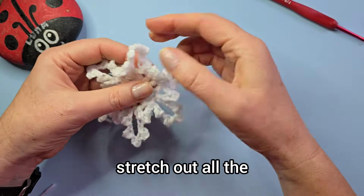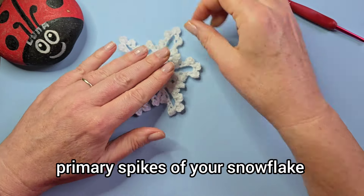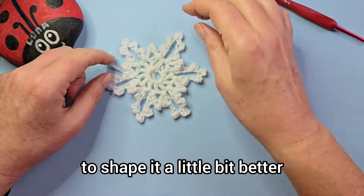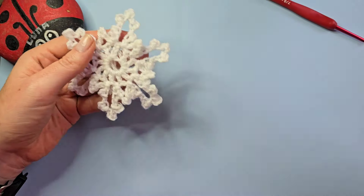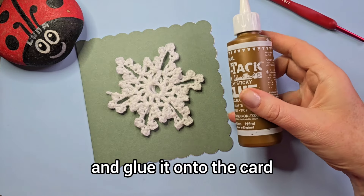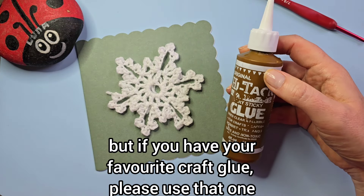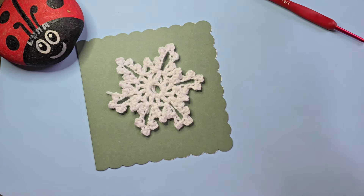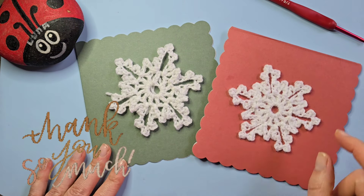Stretch out all the primary spikes of your snowflake just to shape it a little bit better and flatten it. If you want, you can also starch it, or you can just get a card and glue it onto the card — this is the glue I use, but if you have your favorite craft glue please use that one. Thank you so much for watching, I hope you enjoy making lots of snowflakes!